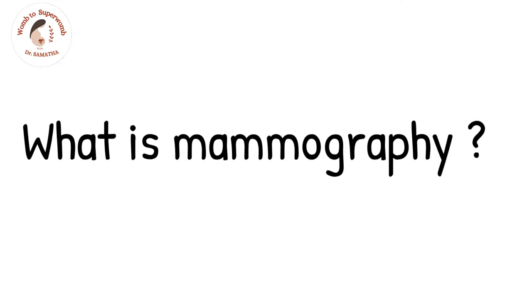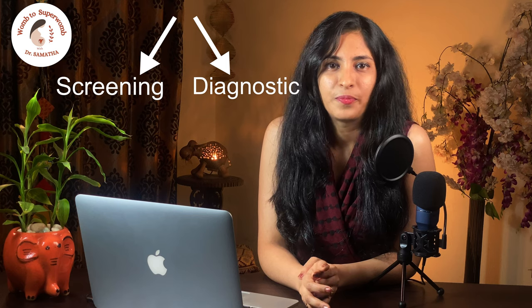First of all, what is mammography? Mammography is an imaging procedure that uses low-dose x-rays to visualize inside the breast. It basically helps in the early detection of benign and malignant breast diseases in women. So it is both a screening as well as a diagnostic tool. A screening mammography is carried out in a woman who is at risk of developing cancer but until then has not shown any symptoms of cancer. This is a precautionary investigation to catch the disease at the earliest and nip it in the bud. While a diagnostic mammography is carried out when a woman starts showing signs and symptoms of breast disease and it becomes crucial to find the cause of the disease.